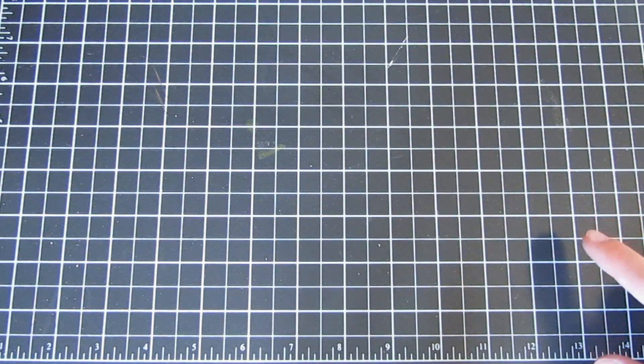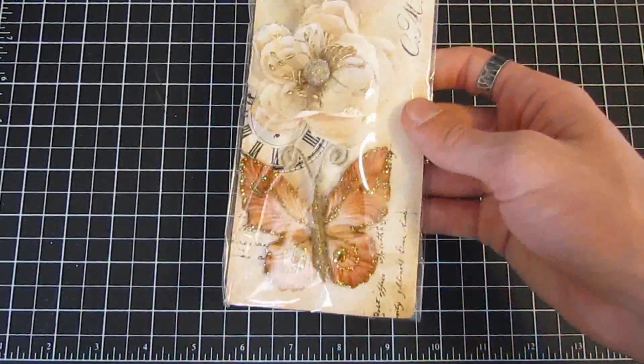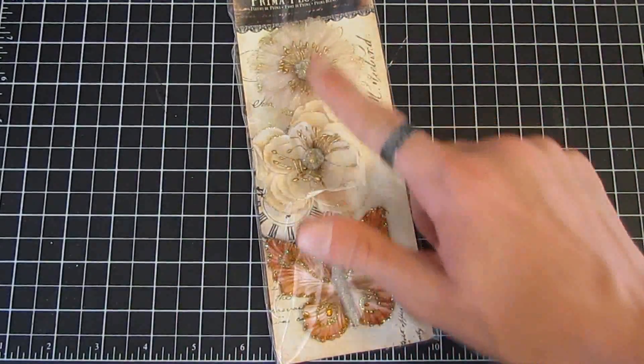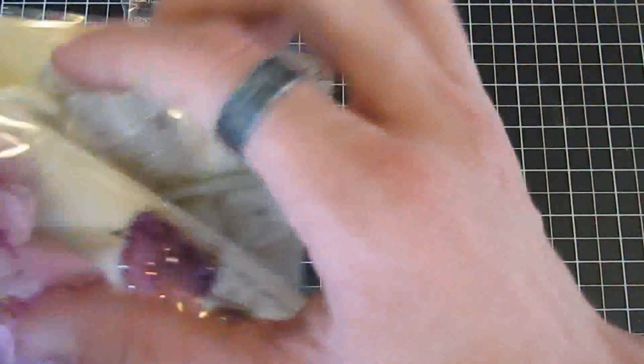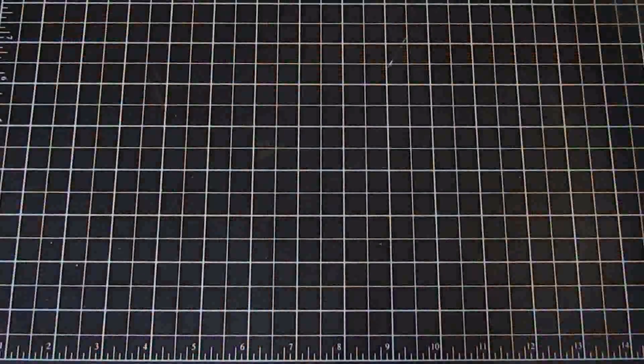We also have some new flowers — the Meredith flowers. Just search 'meredith' in the shop. This is Meredith in Myrrh — you get two really pretty flowers and an awesome butterfly. We have them in Myrrh, Rubine, and Natural — three colors.